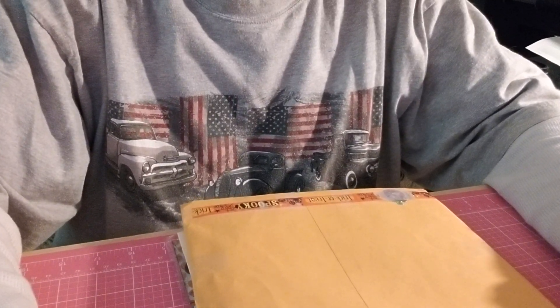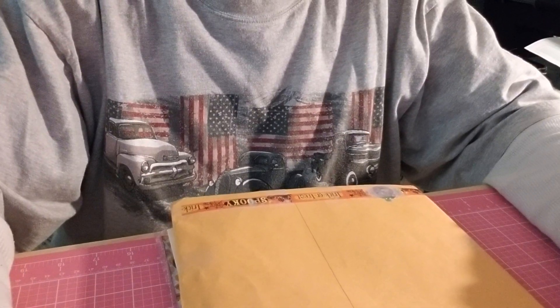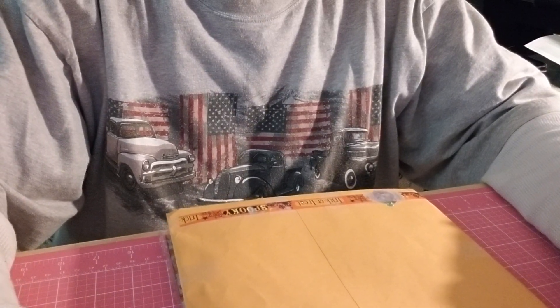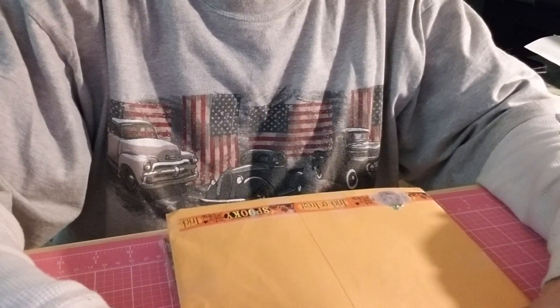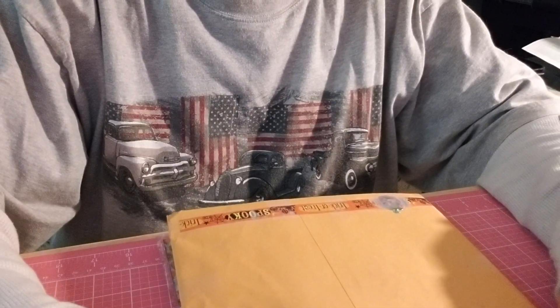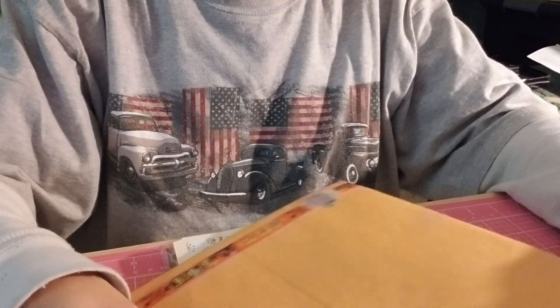Good morning my crafty friends, this is Jackie and welcome to my channel, thank you so much for stopping by and visiting with me today. It's such a horrible day today - it's raining, it's cold, it's windy - so if anyone's going out there today please be careful driving, or just be careful altogether and cover yourselves up because it's really really bad out there.